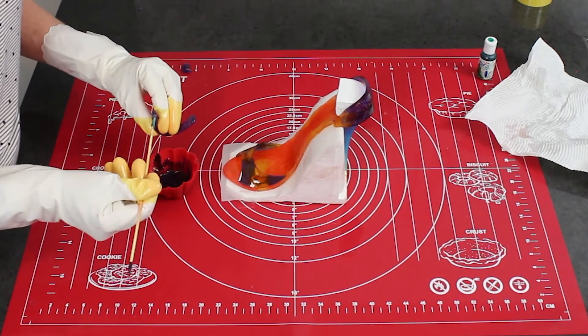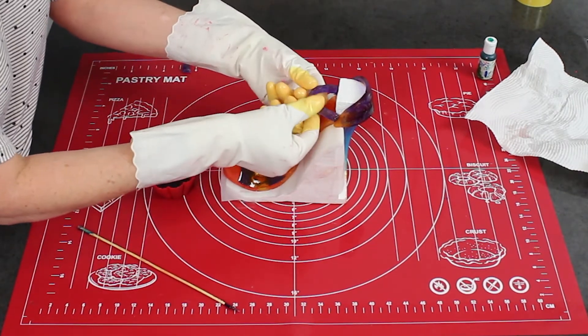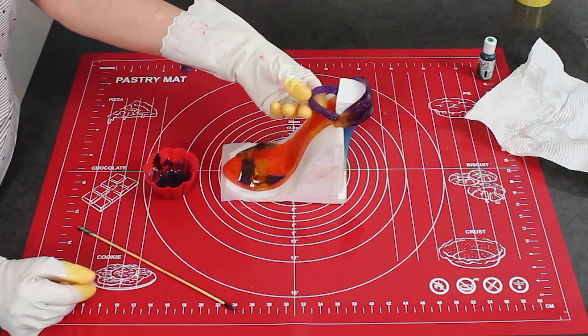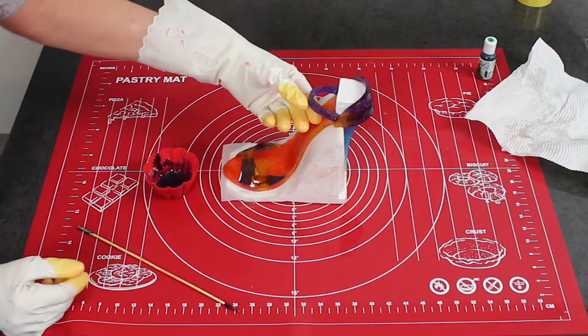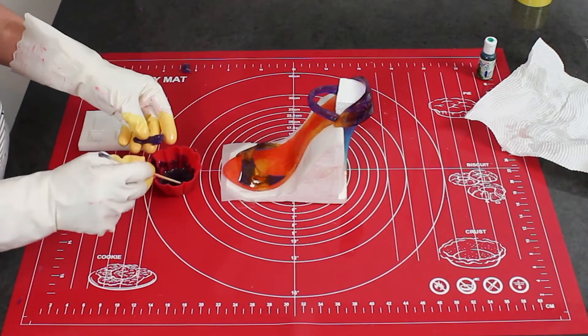Sometimes you might need to use extra melted isomalt to attach your shoe pieces. It really depends on the weather — in cold climates your isomalt will harden quicker, while in warmer climates the isomalt remains sticky and the pieces stick together.